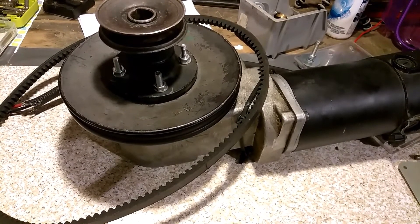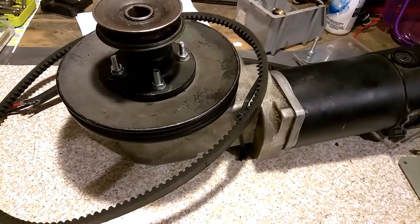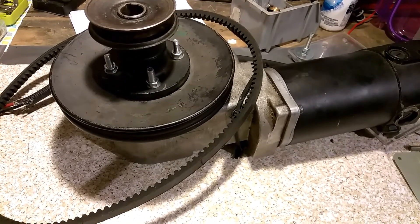So if you guys have any ideas on what direction you want me to go with this project, since we're just up to the motor, if you've got any neat ideas let me know. And until next time — build stuff and have fun!